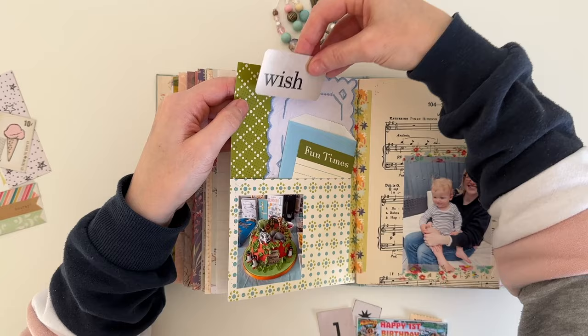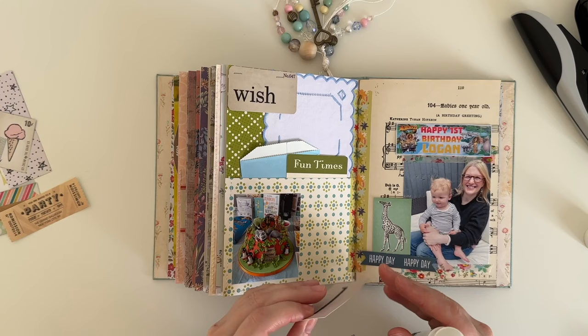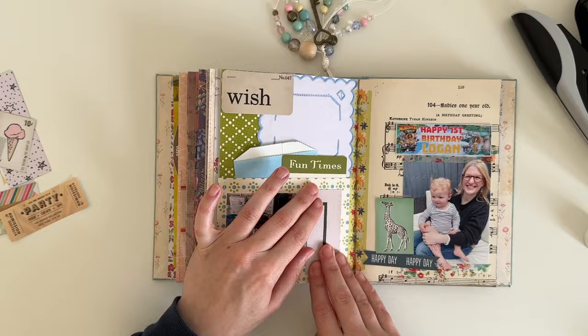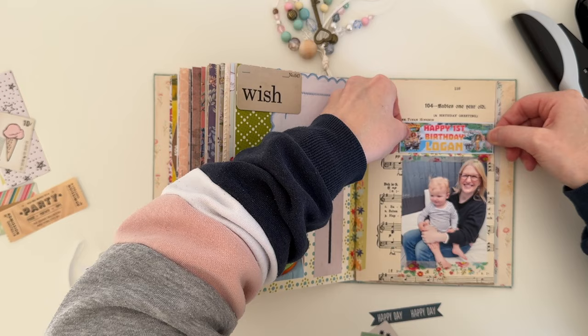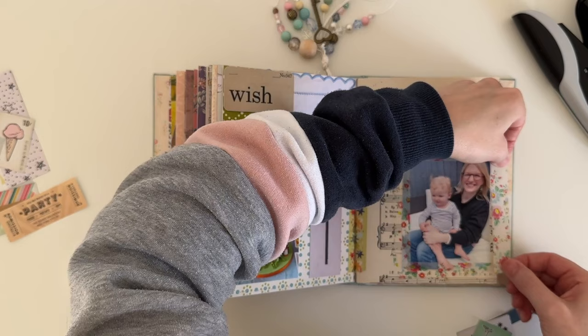The first decision I make is adding this Tim Holtz flashcard to the top of the page. I'm using my Tim Holtz tiny attacher to staple it on, and I really like it — it says 'wish' and I thought that fitted in with the birthday theme. I really like the number one ephemera piece next to the cake photo, and I decide to attach the party banner photo to the top of the photo of me and Logan. Then I'm going in with a bit more of that floral washi tape to add a little more decoration to the page.